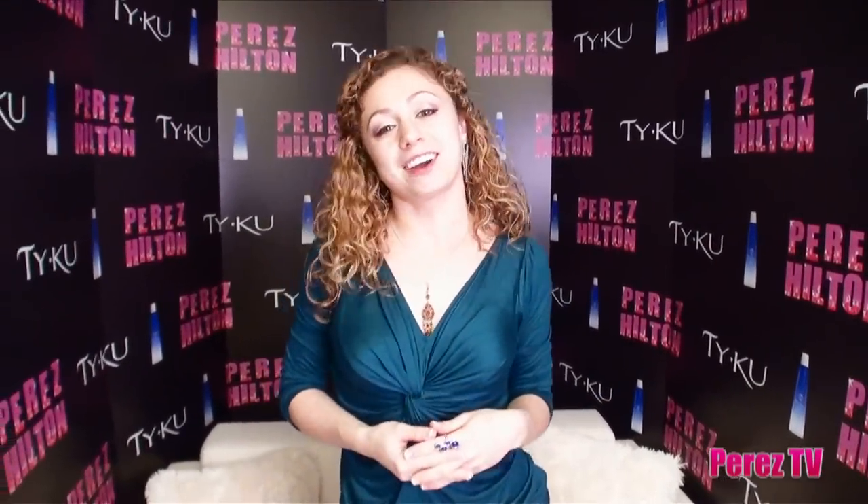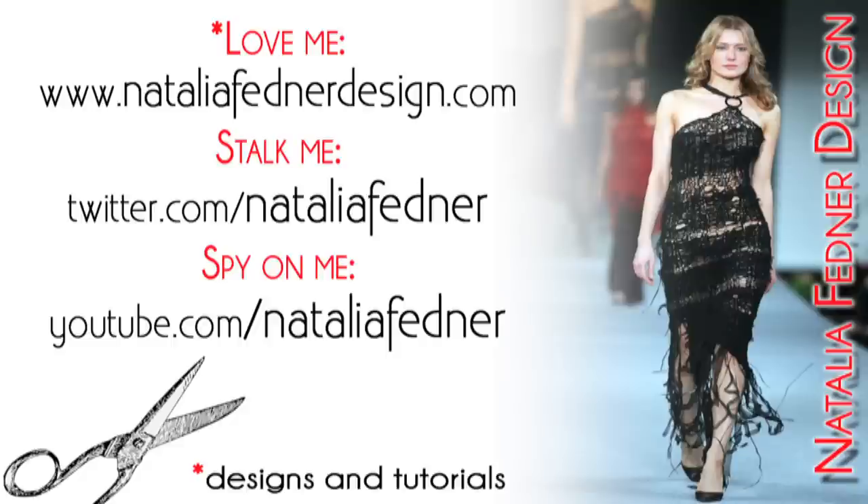Thanks guys for checking in for this tip. If you want to learn more about my little design tricks and tips and fun times, go to NataliaFednerDesign.com. Thank you.